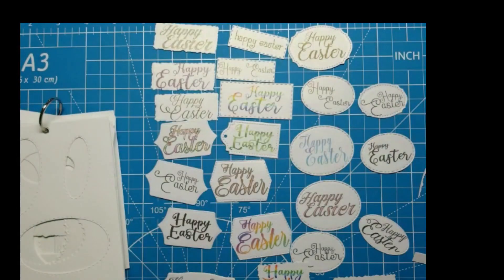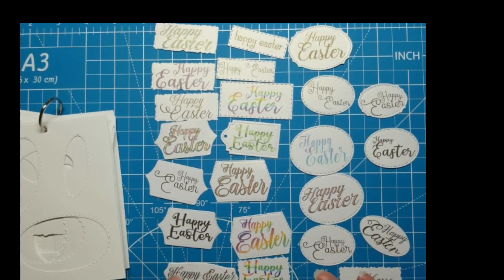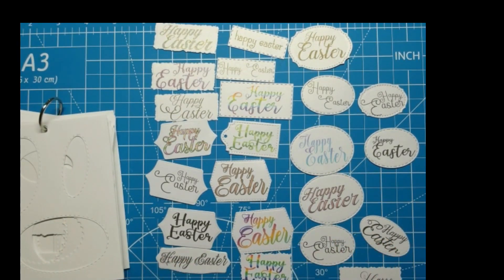I wanted to do a quick video and show you what I came up with. I've made a mess of them but I'm pretty happy with them. Now I've got some to add to my stash and some to finish off these three Easter cards in front of me.